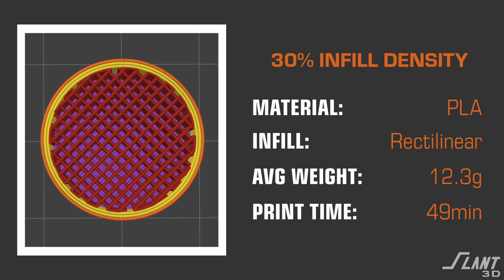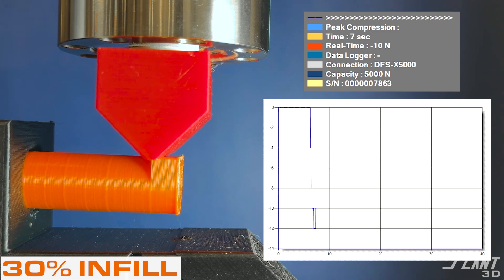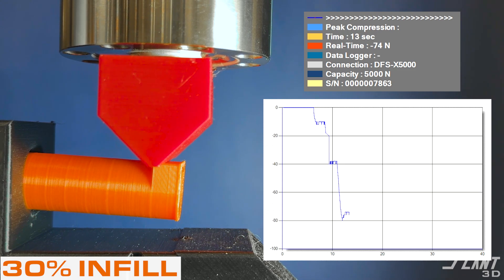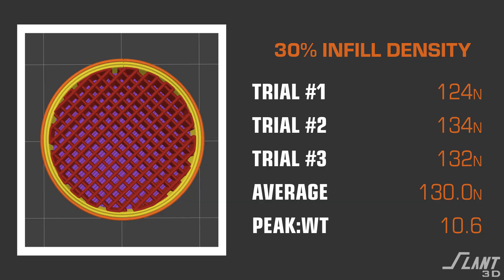Moving on to the 30% infill — high in density from a visual perspective. This takes a little bit longer to print, but overall as this test goes along, we ended up with a final break of about 124 Newtons when it finally gives out. You can see it has a good amount of deflection, and a fairly subtle break. The average weight it was able to hold up to was 130 Newtons.